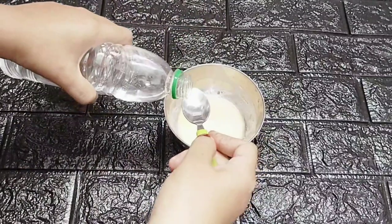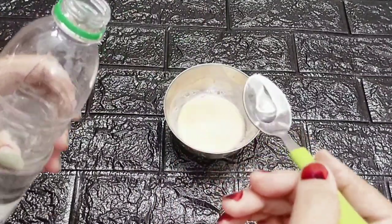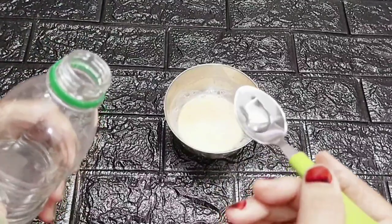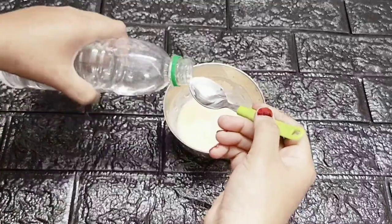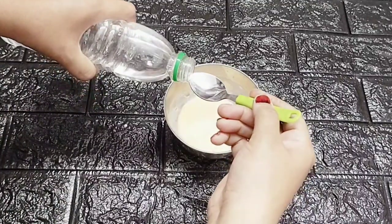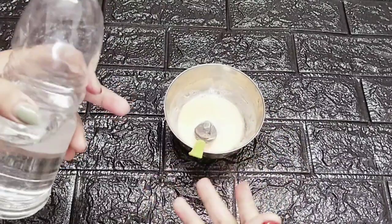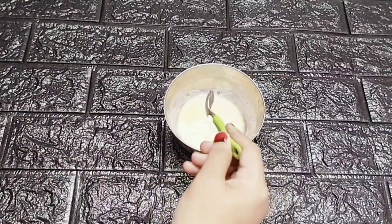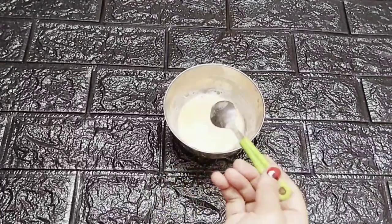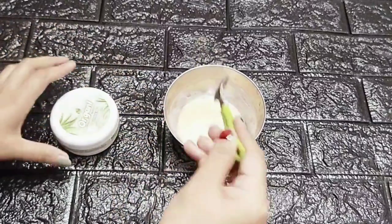If you want to add the starch, we will be ready to add the starch. If you want to add a vegetable glycerin, you will need to add the vegetable glycerin to the skin. I will stretch it and take away the skin on my face.